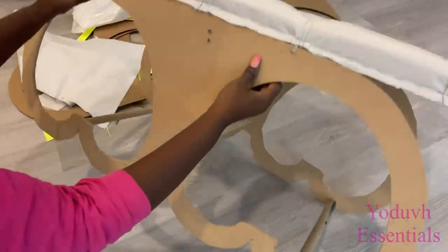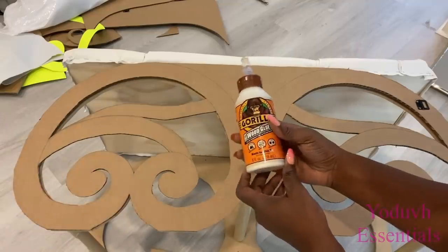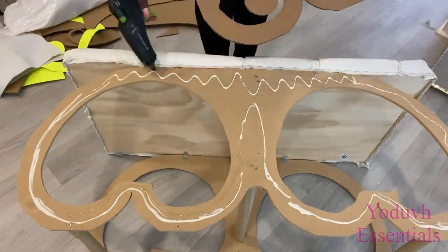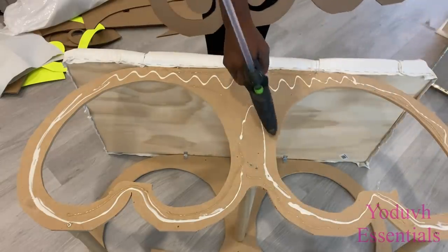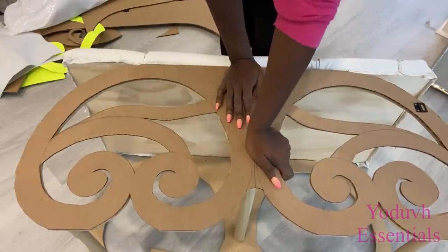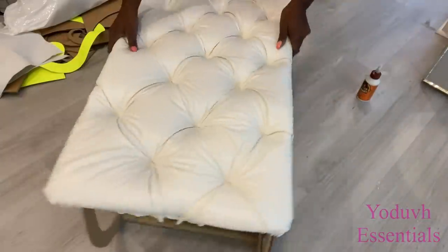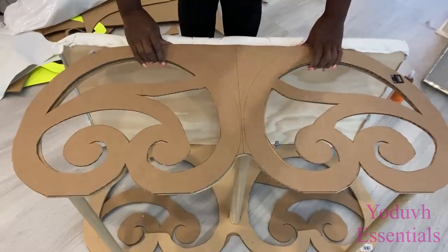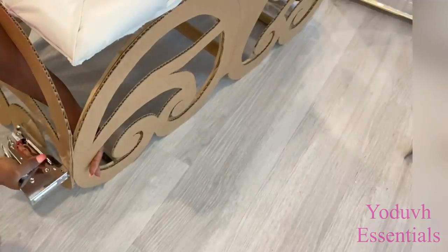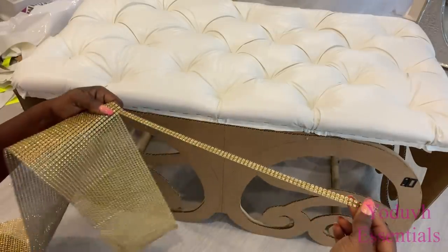I'm going to stop right here and add the cardboard cutout that I made to the wood and to the sides of the bench. I'm also going to cut some bling wrap to cover up the rough edges that I have on the design.